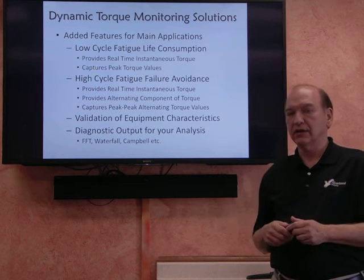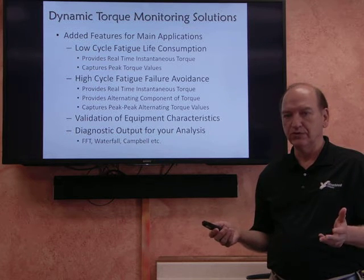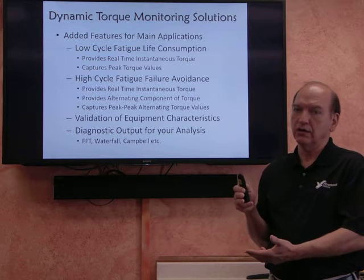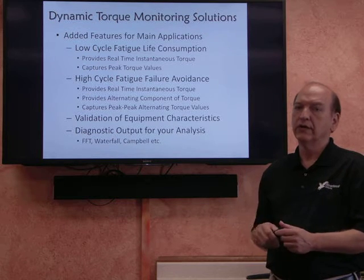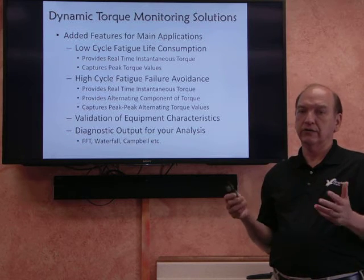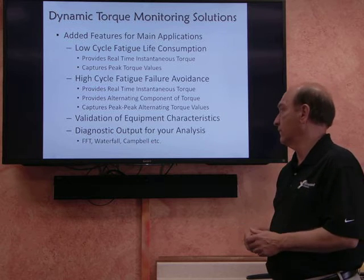For this kind of application, we provide instantaneous outputs. We can also capture the peak-to-peak value — just the alternating torque value — and we can also capture the peaks and the magnitude of that alternating value.